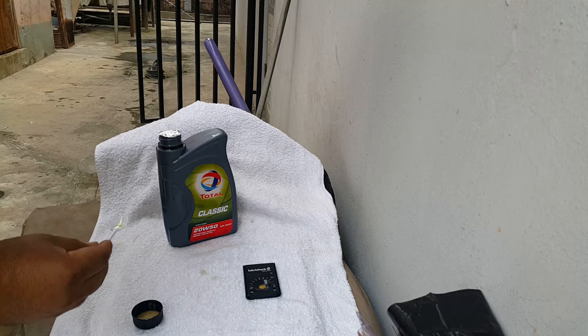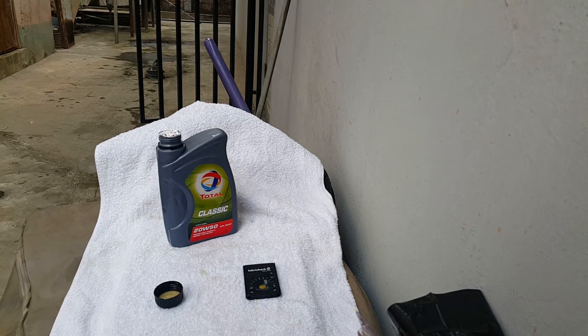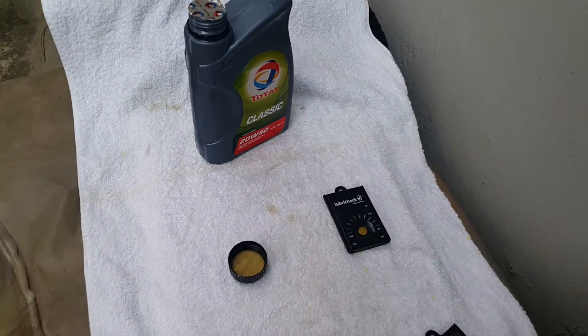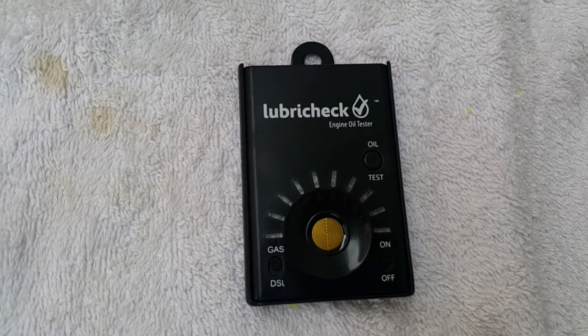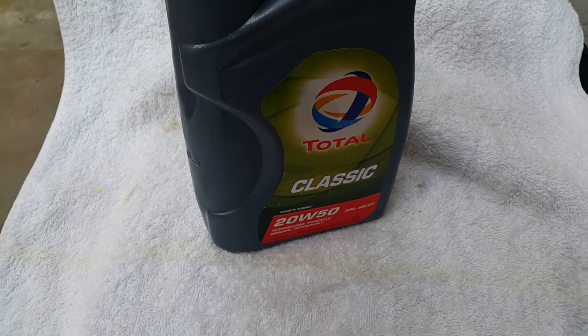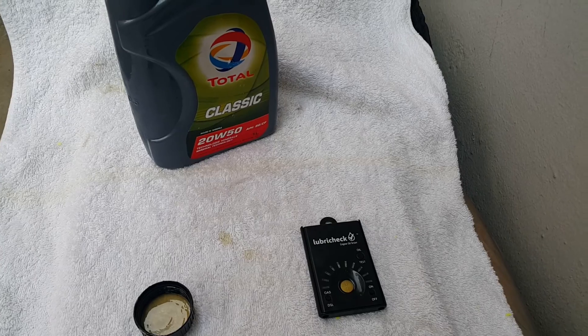This oil comes up as a number six — you can go have a look. As you can see, it's come up as a number six, flashing away, and that is the Total Classic. Thank you for watching from Mommy Girl Cars, bye-bye.